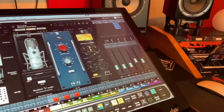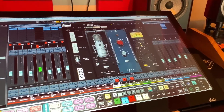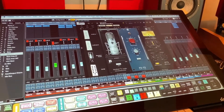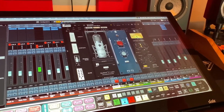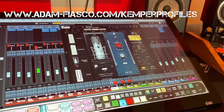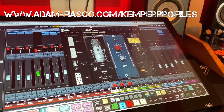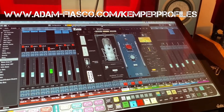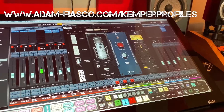I hope that video has been useful for you, even if you don't own a Kemper. I hope you've picked up some tips and tricks for processing bass guitar in a pop rock mix. If you want to grab the Kemper profiles, head over to adam-fiasco.com/kemper-profiles. Sign up to my mailing list and you'll get a 50% off coupon emailed directly to you. See you soon.